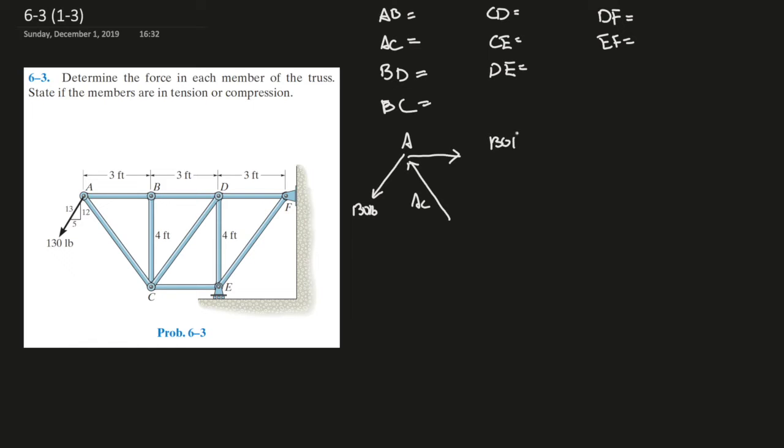Using the x components of the 130 pounds — that is 12 over 13 — that gives us 120 pounds going in the negative direction. So AC must equal, going upwards, times the x component. This is a 3-4-5 right triangle, so we use the ratio: 4 over 5 equals 120 pounds. So AC equals 120 times 5 divided by 4, which gives us 150 pounds. AC is 150 pounds.